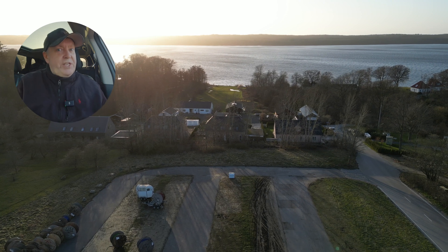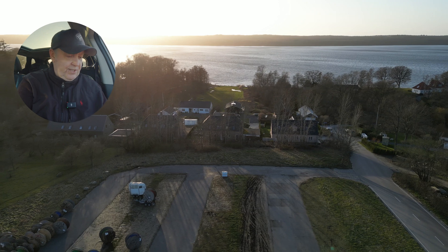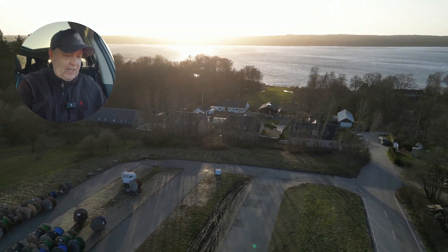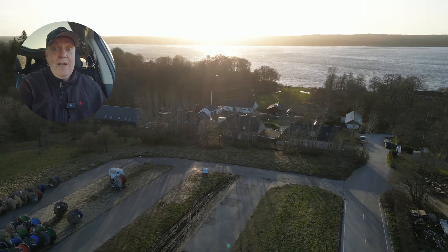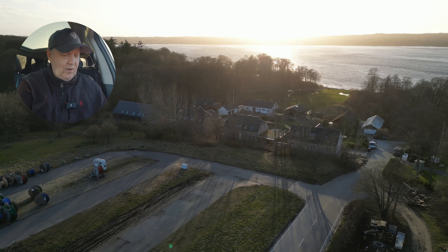Let's test out the dynamic range of the DJI Mini 3 Pro. When you're recording under conditions like these, the dynamic range of the drone is really being challenged. Let's fly a little bit around here. You can see the sun is really, really bright, and it's very difficult to make footage that actually looks nice.